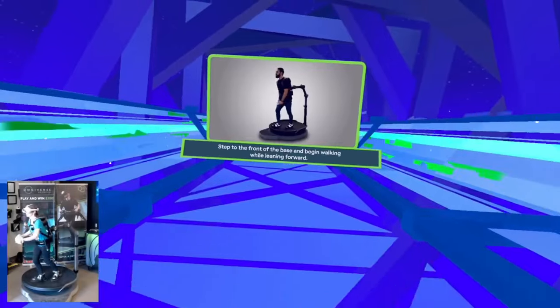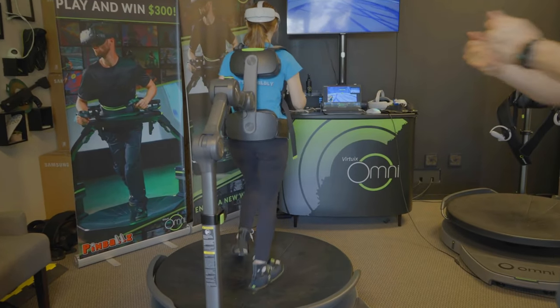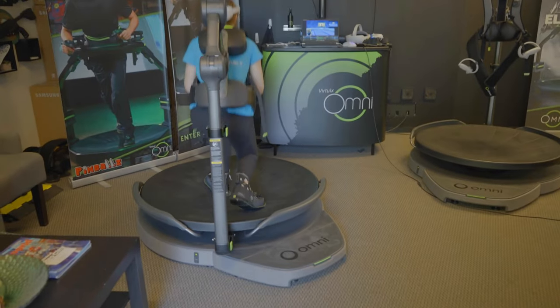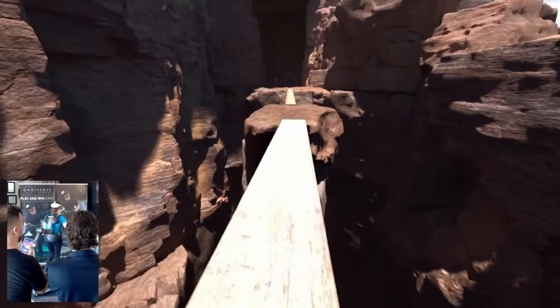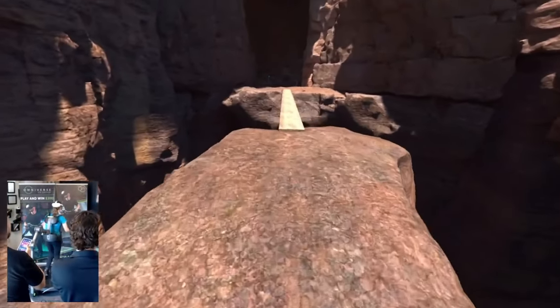When I first got on the treadmill I did a little introductory course to learn how to move on the Omni One. What is unique about this treadmill is it offers a full range of movement — you can crouch, you can kneel, you can jump, which I was a bit too nervous to try my first time but definitely next time I'll give jumping a try. I tried crossing a very narrow path which was really quite scary but definitely helps you feel more comfortable and trusting of your movements. You can fall off, which Jay Brett encouraged me to do — and he did so himself — but I didn't feel like dying today.